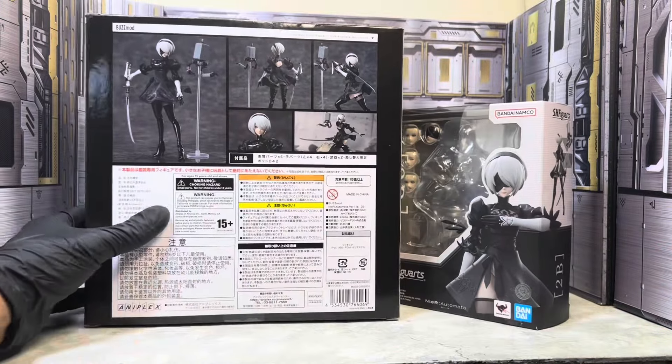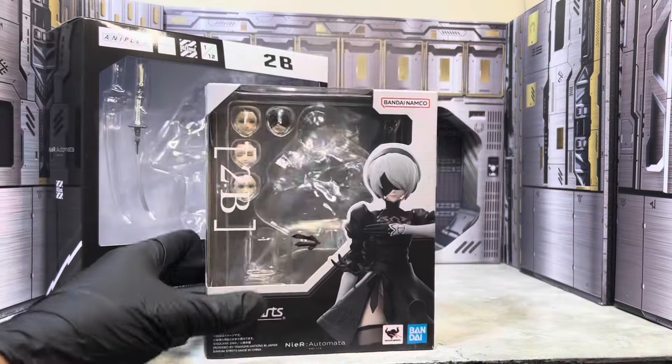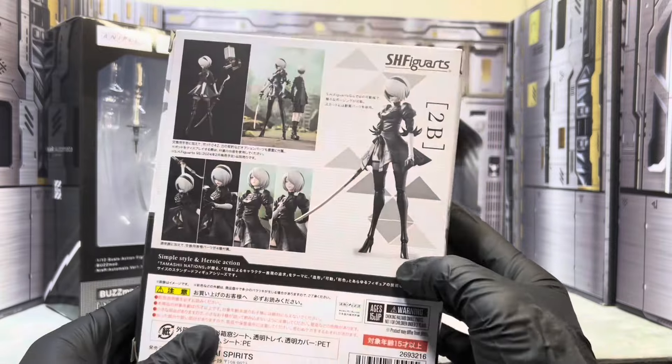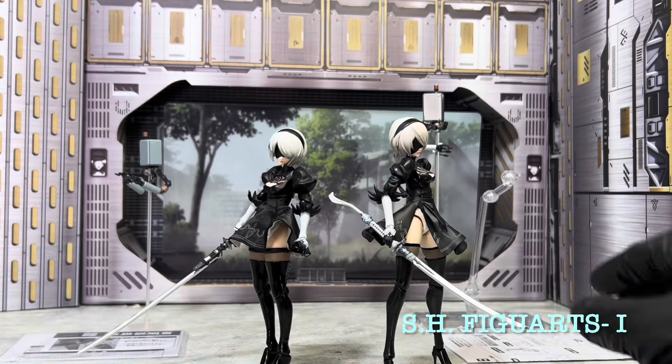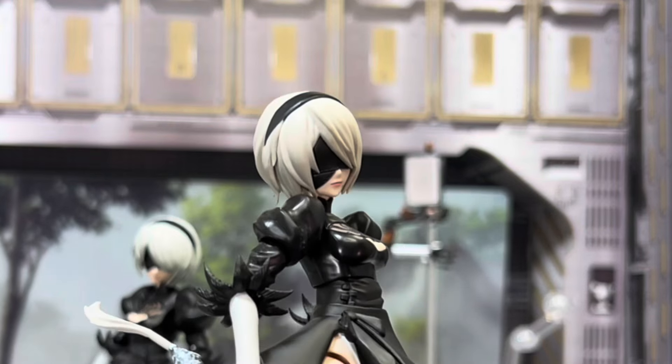Taking a quick look at the box — Buzzmod's box is massive. I'm pretty sure they could have made that box much smaller and filled it with something else. You have SH Figuarts' box which is small and compact. I like the black and white on it. I'll give it to SH Figuarts — their box size is much more efficient and storage friendly.